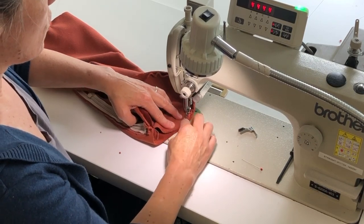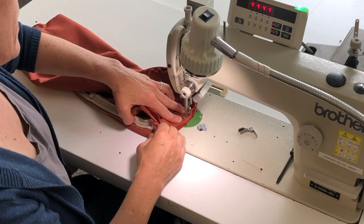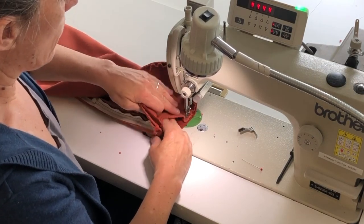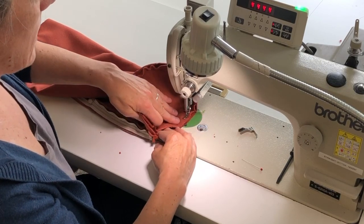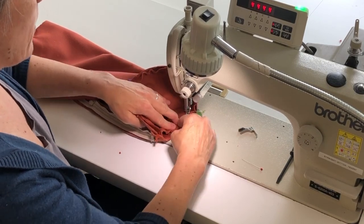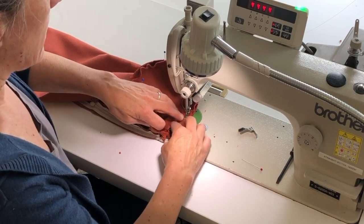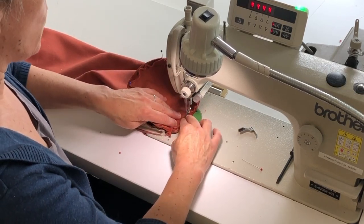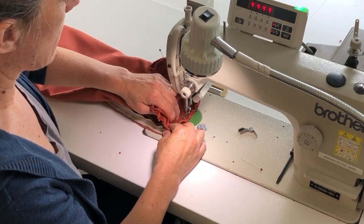Whatever you do, don't move your pins — that won't help. If you approach a pin and it's really not lining up, then stop, rip out, and fix it. The pins are at the exact quarter markings, and moving the pin is just going to make it go all wonky.